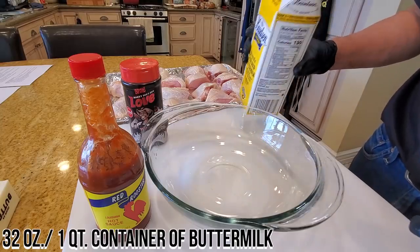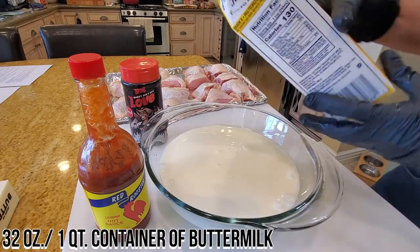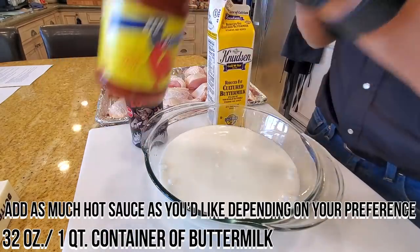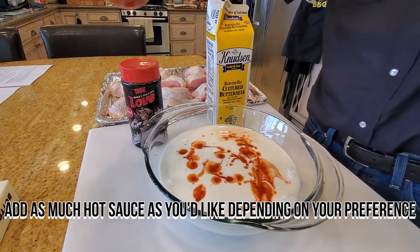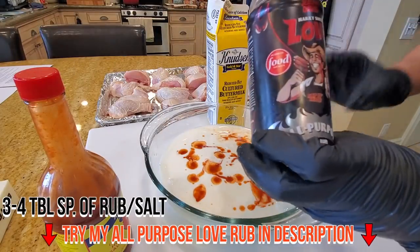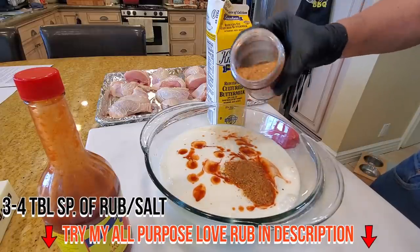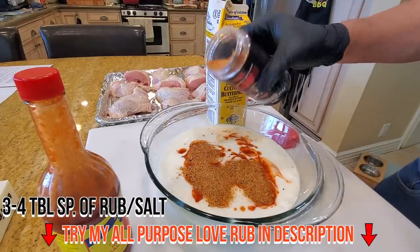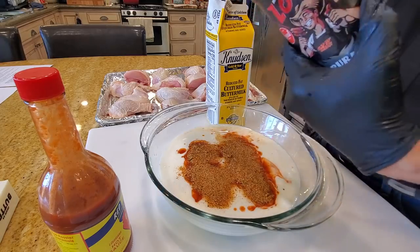The buttermilk brine is really simple. You get a 32-ounce container of buttermilk, add a little bit of hot sauce to taste. About three or four tablespoons of rub, any kind you want — you can use salt if you don't have a rub. I'm going to do about two to four tablespoons of my rub.